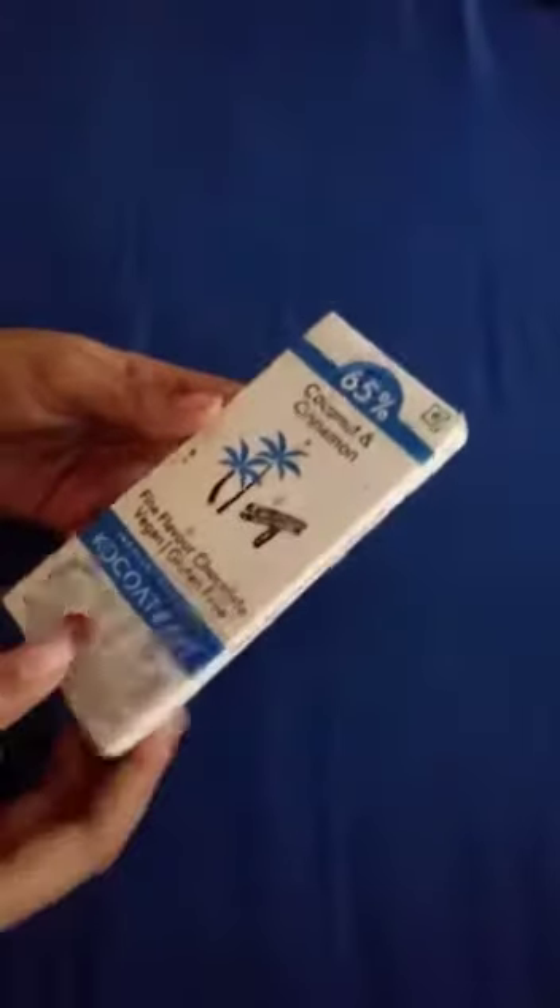I shot this video because the last chocolate I opened had an amazing surprise inside. Cocoa Trait comes with lots of surprises and has amazing flavors — I really suggest you buy it.